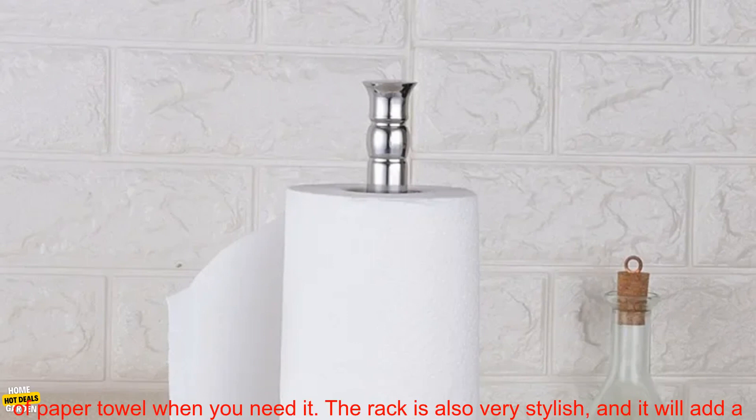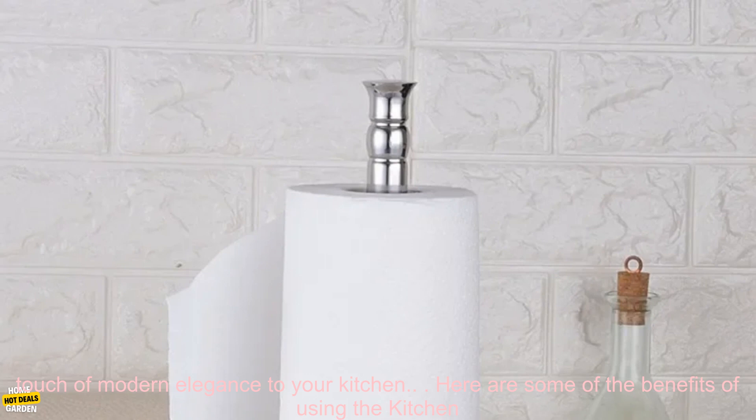It also has a built-in dispenser, so you can easily tear off a sheet of paper towel when you need it. The rack is also very stylish and it will add a touch of modern elegance to your kitchen.